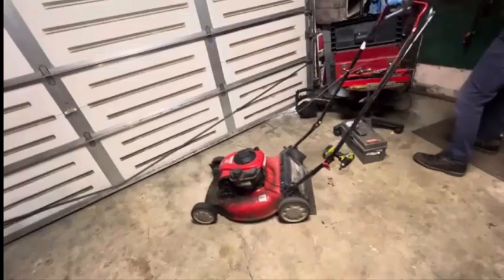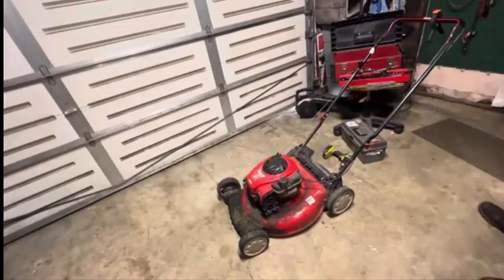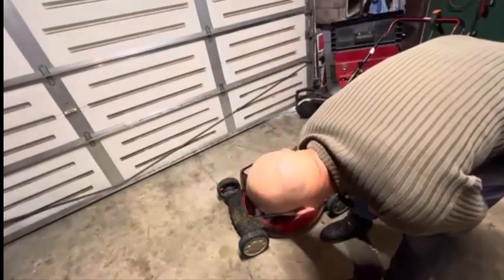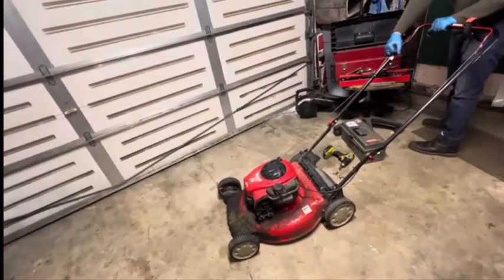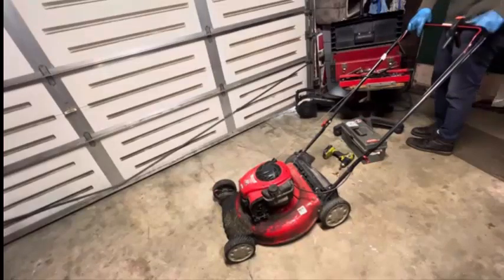It's got gas in it. Carburetor may very well need to be cleaned out. Where is my carburetor spray? I just had it last night — there it is. So we know it's got fire, we know it's got compression, it's not getting fuel for some reason. Probably the carburetor's just dirty. So we'll be getting that next. If it fires up here, we've probably got a machine we can work with. It's not getting fuel.